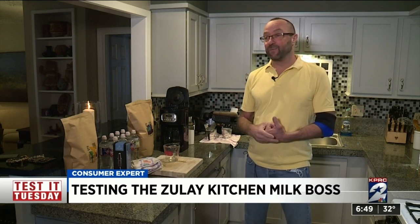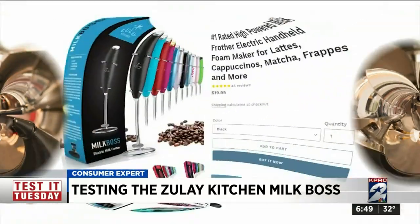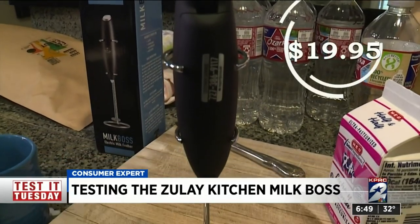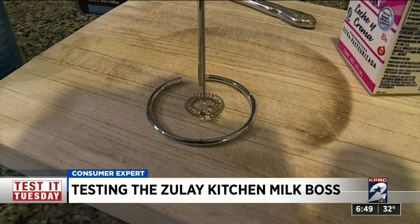His friends like flat whites, and he didn't know how to make flat whites and didn't have two thousand dollars to spend on an espresso machine. Those can be big and take up a lot of counter space. Walters found this small milk frother on Amazon.